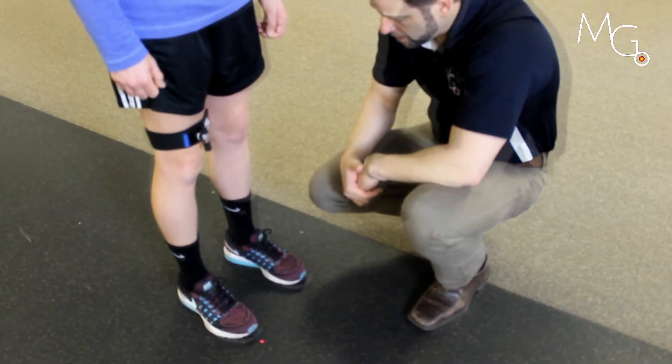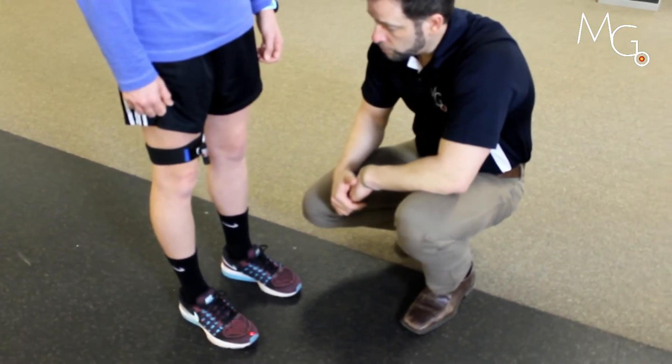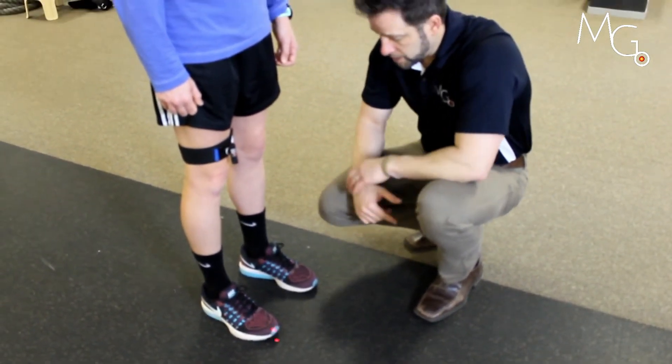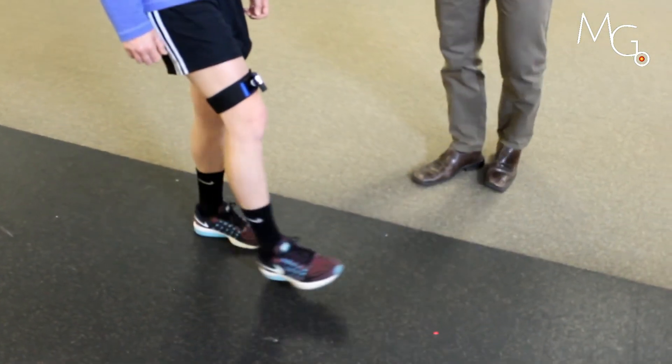And again. So Emily, we're going to try to keep this type of extension for when you walk. So we're going to take a step forward and I want you to hit your heel first onto the ground.